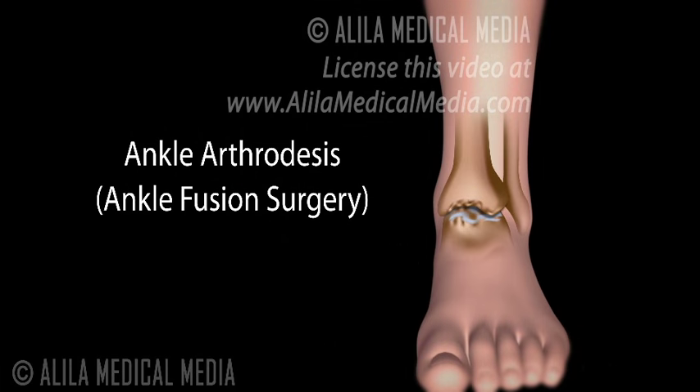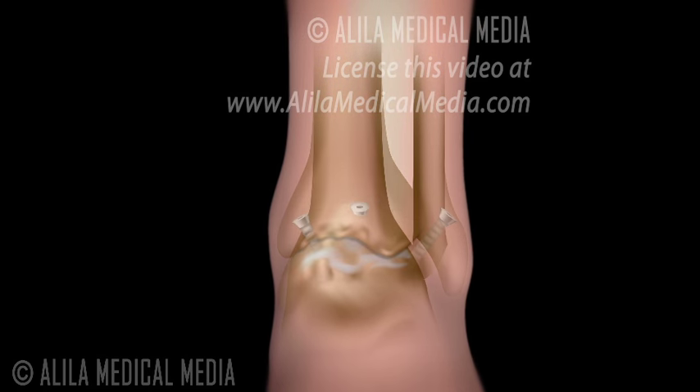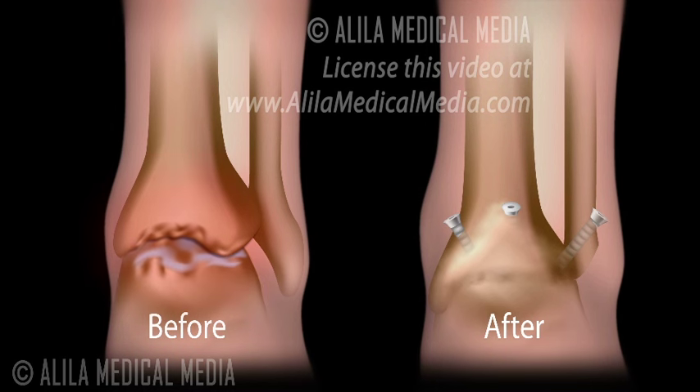Ankle arthrodesis, commonly known as ankle fusion surgery, is a reconstructive surgical procedure where the bones of a damaged ankle joint are fused into one single bone. This eliminates motion and reduces pain associated with movement of the joint.